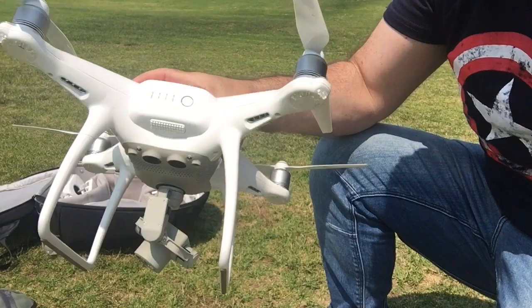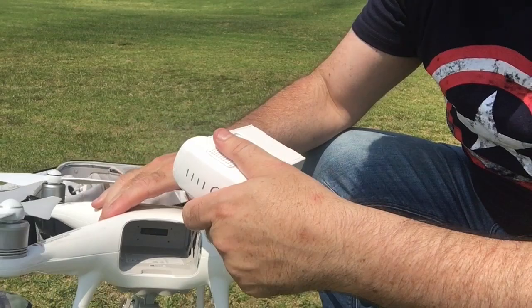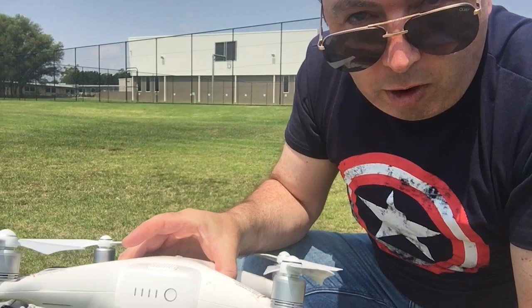There are two tabs on the battery — get your finger and thumb on both and pull it out like that. Likewise to put it back in, push the two tabs down and push it into the back of the quadcopter until it clips in. DJI drones have a unique way of turning their batteries on.